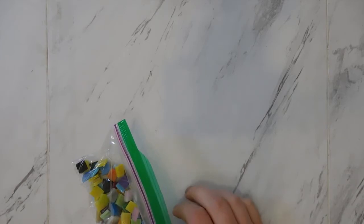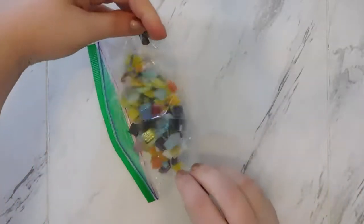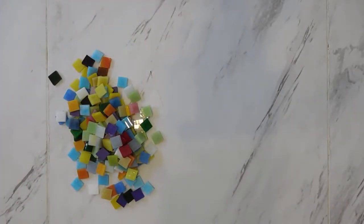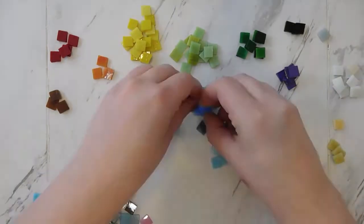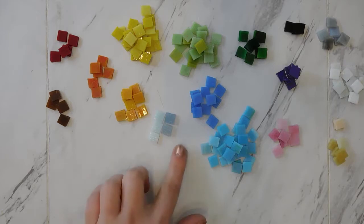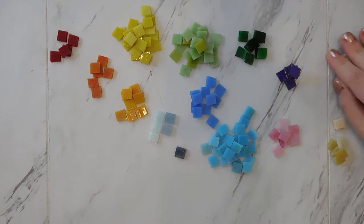The first thing I'm going to do is take all of my glass pieces and sort them by color. You could just glue them on in a random assortment and that would probably look fine, but I'm going to try and do mine in some organized fashion. I'll separate the glass tiles by color, and then decide if there are a few colors I don't want to use. I think I'm just going to go with the rainbow colors for this one.